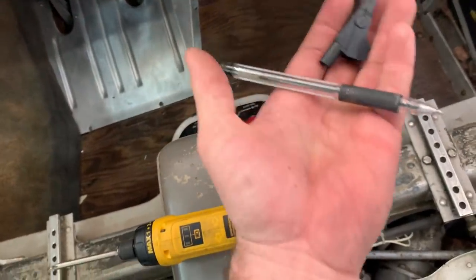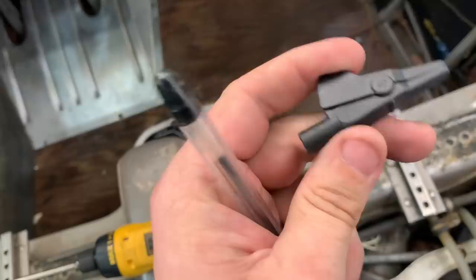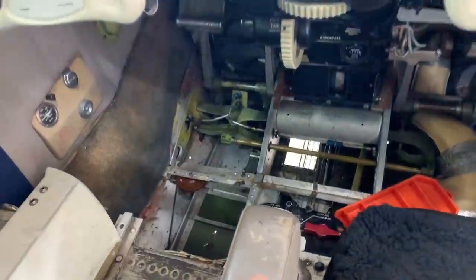I'm now the brand new owner of this nice pin and a lead for a multimeter. Pro tip: a cushion gives you padding so you don't have to lay on the seat rails.